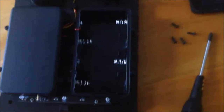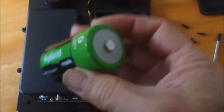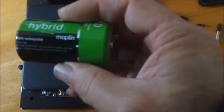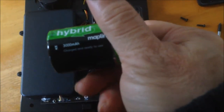Rechargeable hybrid battery — they're over here, so I can take one. I'm charging the battery. This hybrid is from Maplin, rated at 3000 mAh.